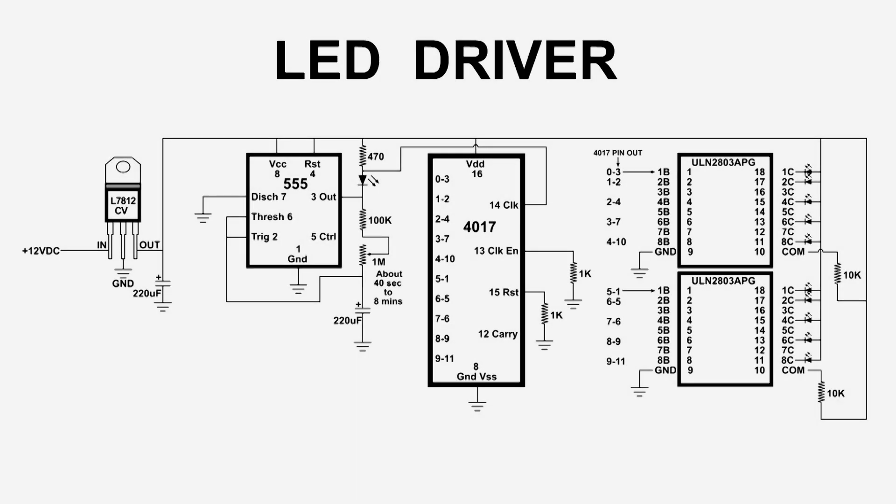Here is the final design for the light driver for the model train display. All the way to the left is the voltage regulator, and that is really necessary. Even though I'm using a power supply that says it's regulated, it's not as clean as necessary. Without that regulator, these chips do really strange things.